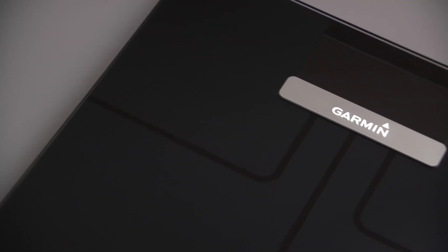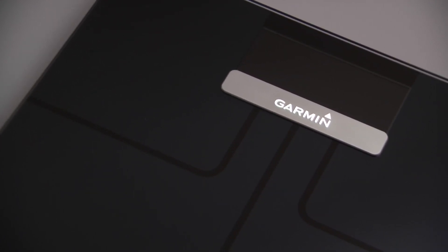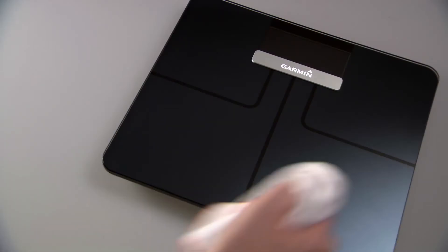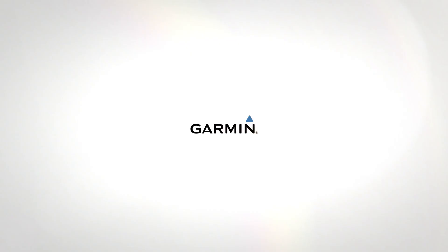To get the most from your Garmin Index Smart Scale, you'll want to avoid harsh treatment or prolonged exposure to extreme temperatures. To clean, just dampen a soft cloth with a mild detergent solution, swab and wipe dry. That's it for now. You're all set to step up and weigh in for a healthier lifestyle with the help of your Garmin Index Smart Scale.